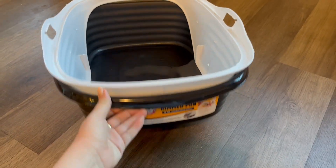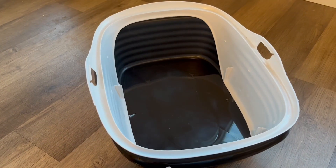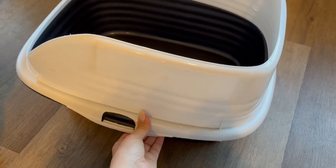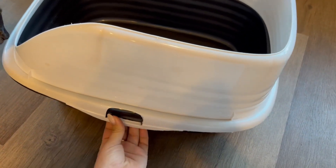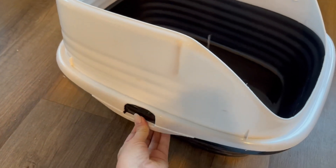This will be a review and demonstration of the Arm & Hammer rimmed pan for cat litter, in the size large. I personally find that this litter box is great for my male cats who tend to spray on the sides of the litter box. Also for kicking up any litter or dust, this really prevents a lot of that.